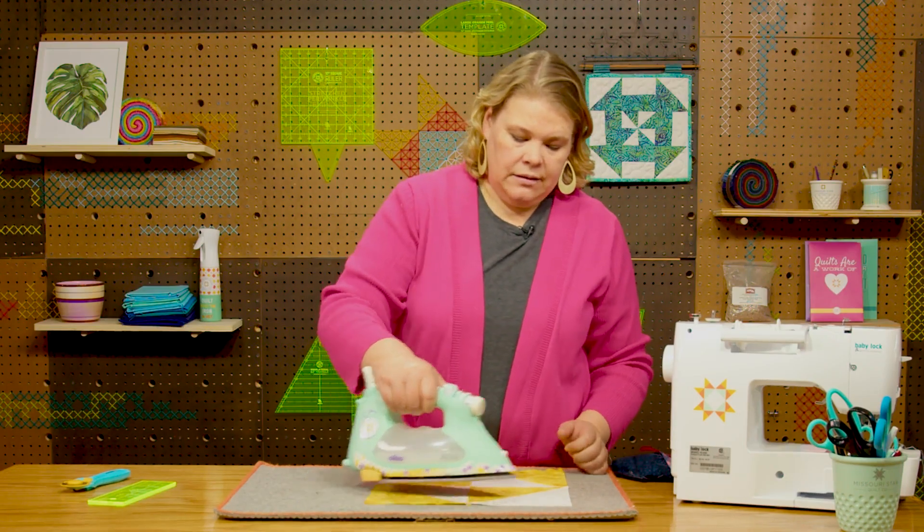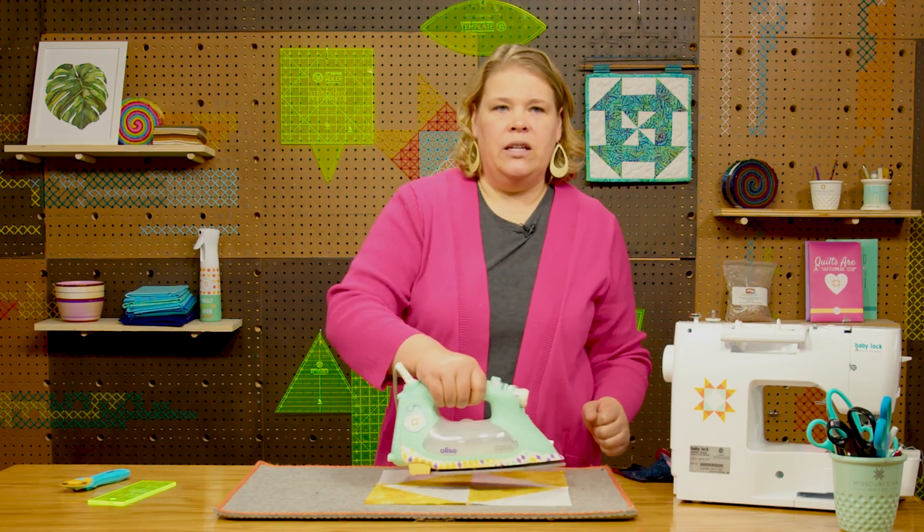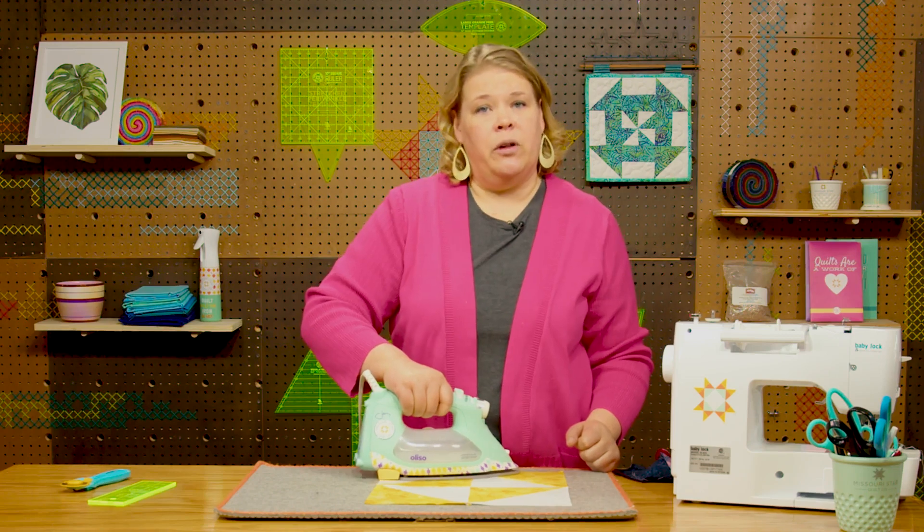It's okay to move your iron a little bit, but don't really shove it back and forth because it could stretch your block.